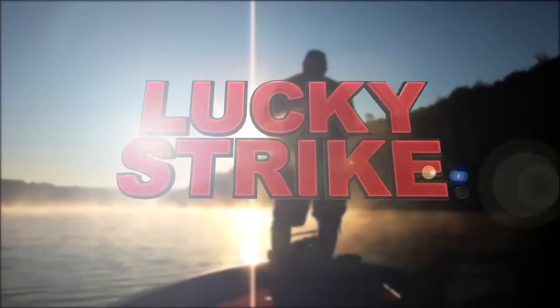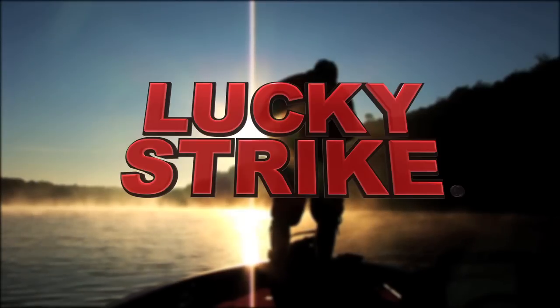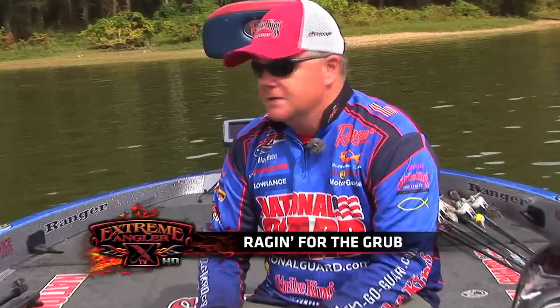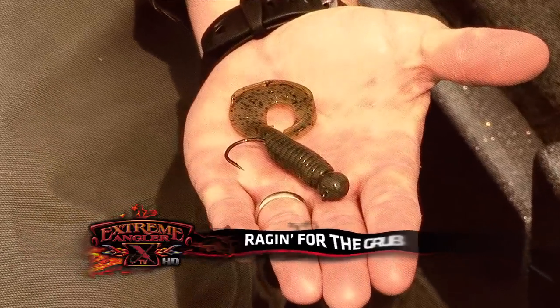Presented by Lucky Strike. More fish fight with Lucky Strike. Hey folks, I'm Mark Rose from Strike King Pro Staff, here to give you a few tips on some of Strike King's new baits.